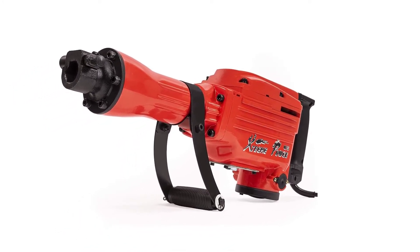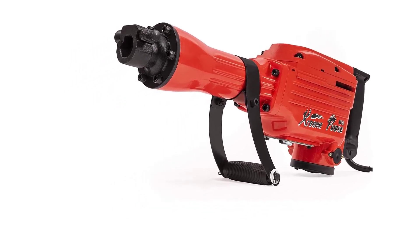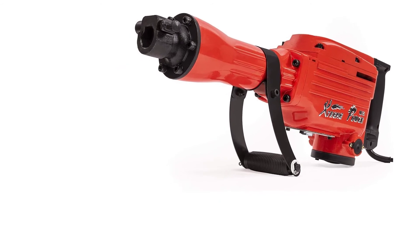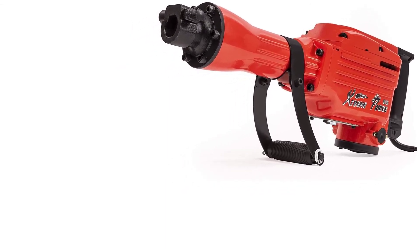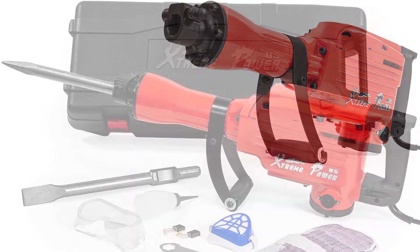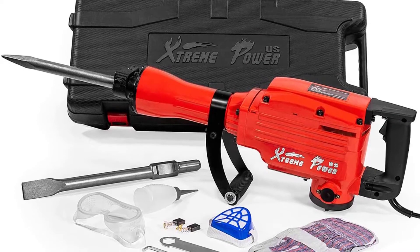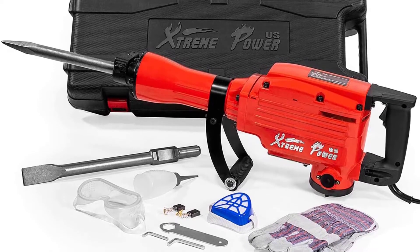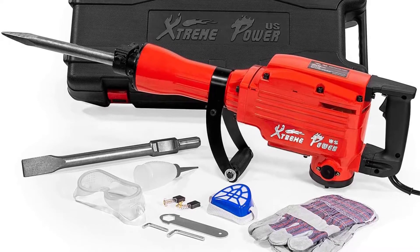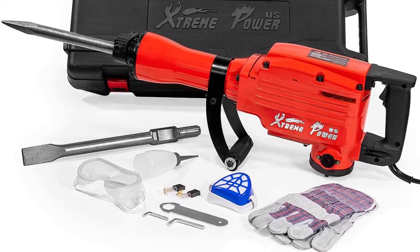The jackhammer is available for home and commercial use with voltage 110V, 60Hz. Also, it delivers 1800 BPM for quick demolition. The package is included with a pair of protective gloves, 16-inch flat chisel, 16-inch bowl point chisel, hex wrenches, and a pair of protective goggles. It also has an innovative design offering better weight distribution in both horizontal and vertical applications.